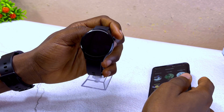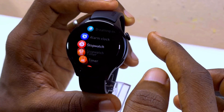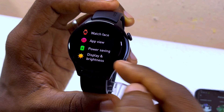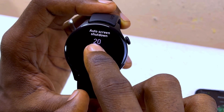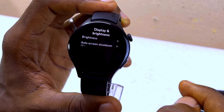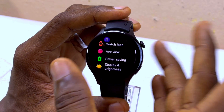If you want to prevent the smartwatch from turning off quickly, go to Settings, scroll all the way down, and select Display and Brightness. You'll see the auto screen shut-down option — select it and increase it to the maximum, which is 20 seconds. Tick on it and that should save the setting so the screen won't go off too frequently.